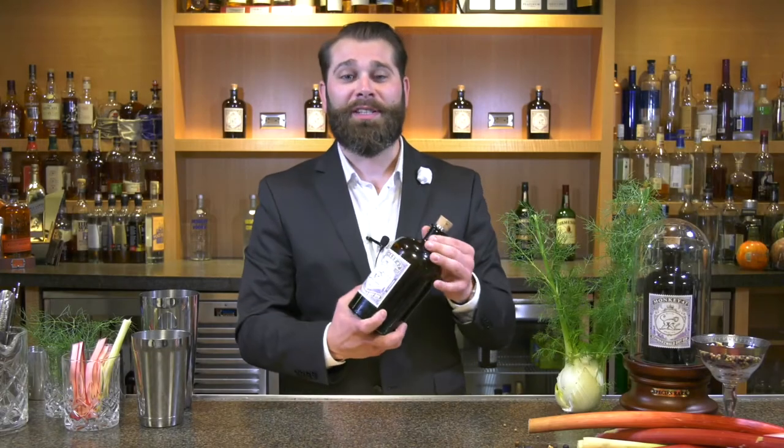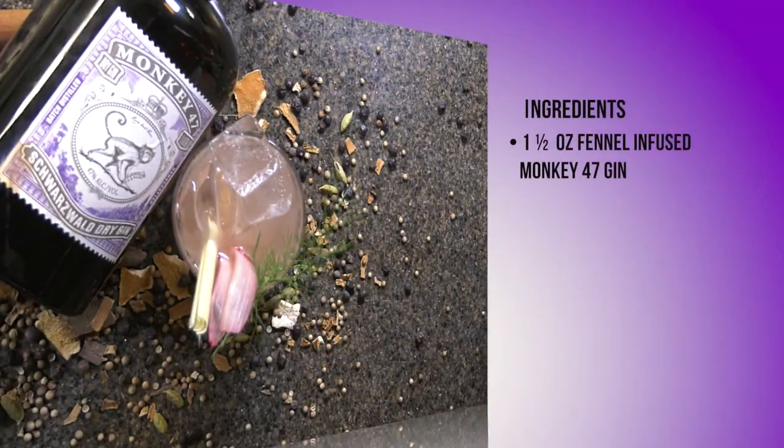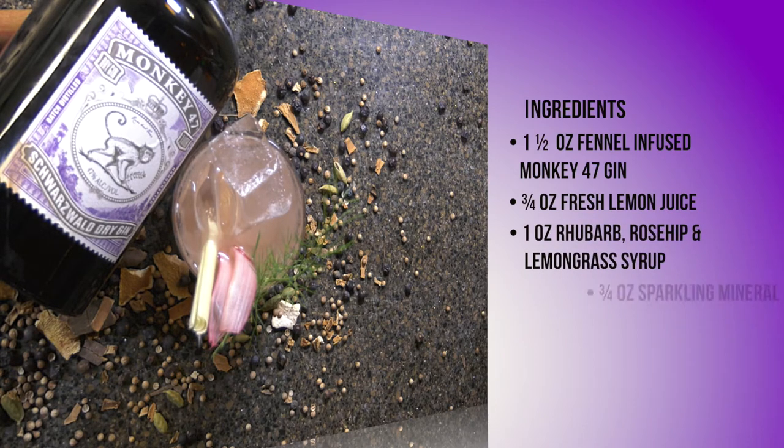For today's cocktail using Monkey 47 Gin, we're going to be making a cocktail I call the Black Forest Sling. For this cocktail, what we're going to need is Monkey 47 Gin infused with a little bit of fresh fennel, fresh lemon juice, rhubarb, rosehip, lemongrass, simple syrup, and sparkling mineral water.